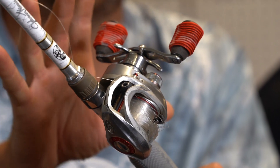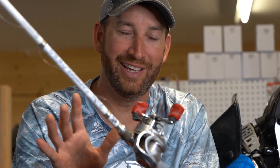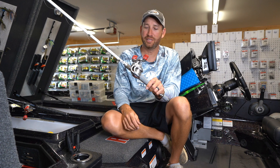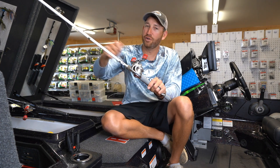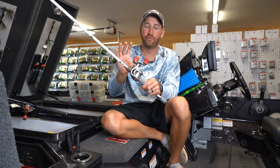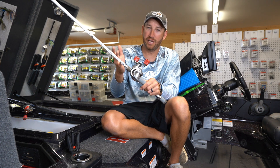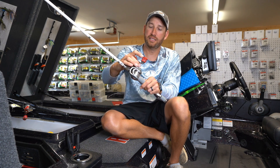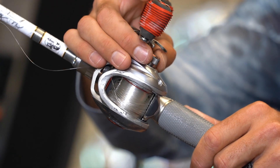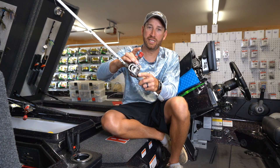Here's the deal. When that happens, the best thing you can do is stop and take a deep breath — it's going to be okay. You're going to be able to get this out if you follow these tips. Step number one: don't just start pulling on the line while holding your thumb on the spool. That is very much step number one.